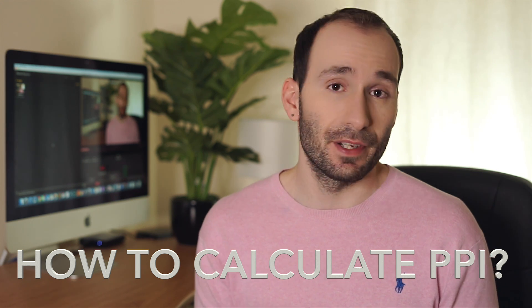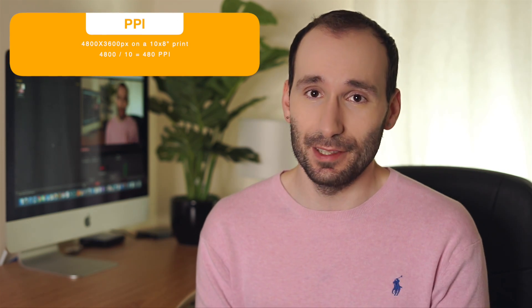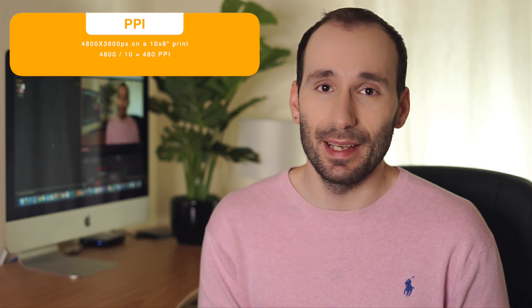How can you tell if your photo is 300 PPI? PPI is not an absolute measurement — it always depends on the input and output size. You can't have a PPI without an output size. If I have a photo that is 4,800 by 3,600 pixels and I want to print it on a 10 by 8 inch piece of paper, I divide the longer side by the longer side: 4,800 divided by 10 equals 480 PPI. That is well above the 300 industry standard, so it's going to look very good when printed.